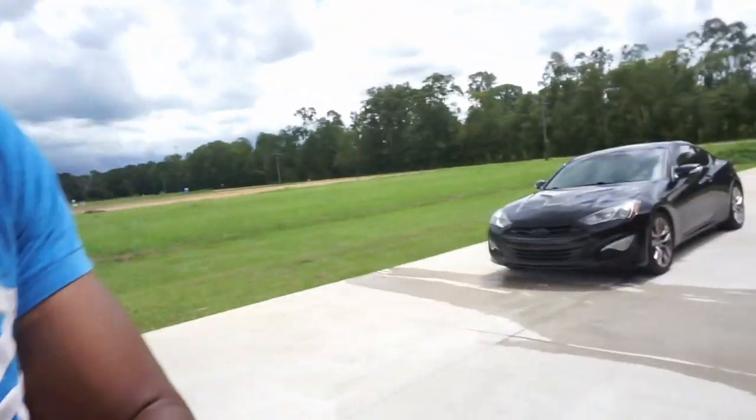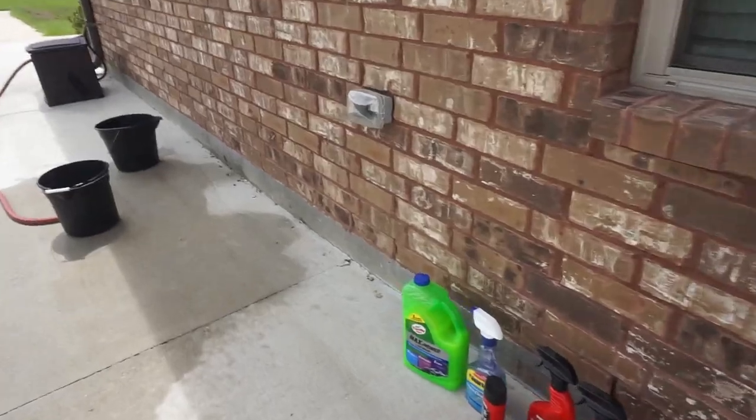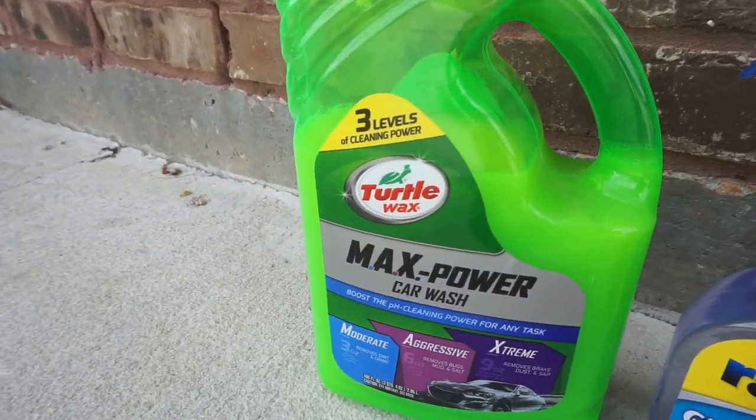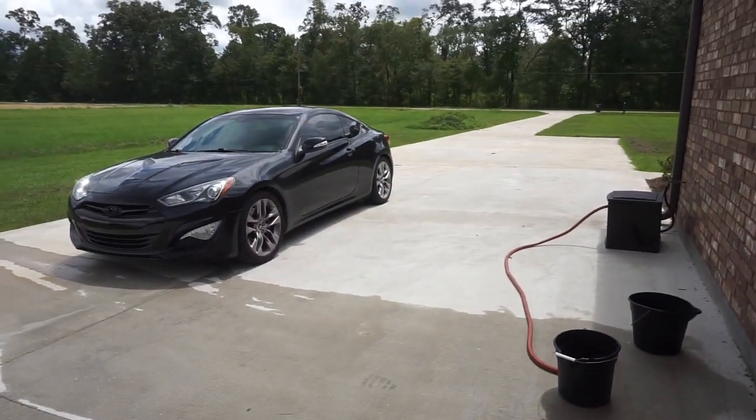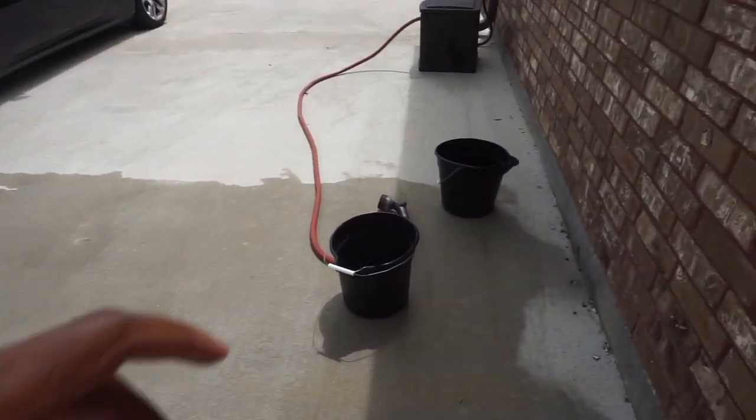I guess it's time for me to go ahead to AutoZone, get all the necessary stuff that I don't have yet, and get to washing my car. I'm not gonna make you guys sit and watch me go get it. Okay, so I just got back with all the ingredients. First things first, I'm gonna use this to wash the car — this is one of my favorite car washes for washing vehicles.